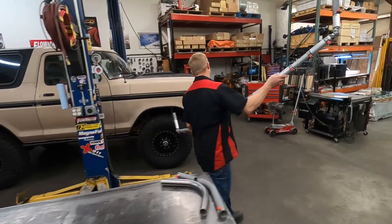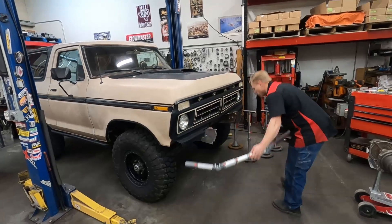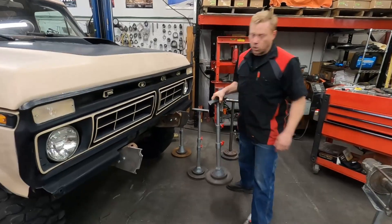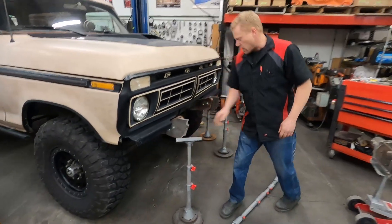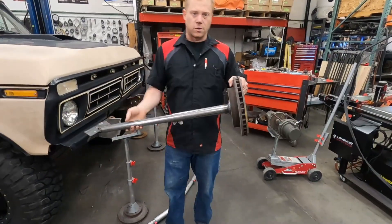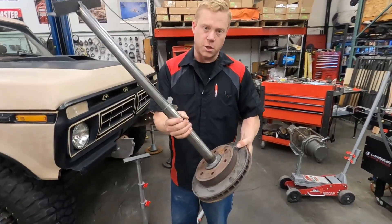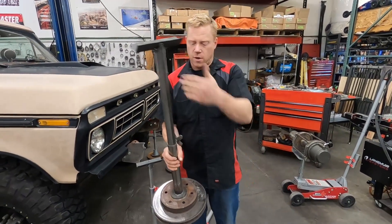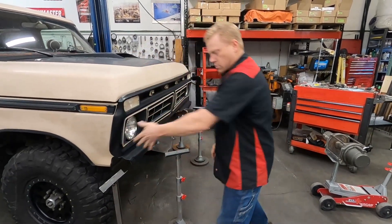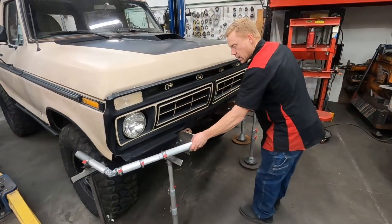Now we want to go fit this over on the vehicle, and rather than try to hold this in position, this is where it's nice to be able to have some stands to hold this in place. These are fancy ones here, but this is just a simple little DIY stand you can make with an old rotor. You just weld a little washer to a tube, bolt it on, and have a large and small tube with some angle iron. These make real nice fab stands to hold things for working on them.